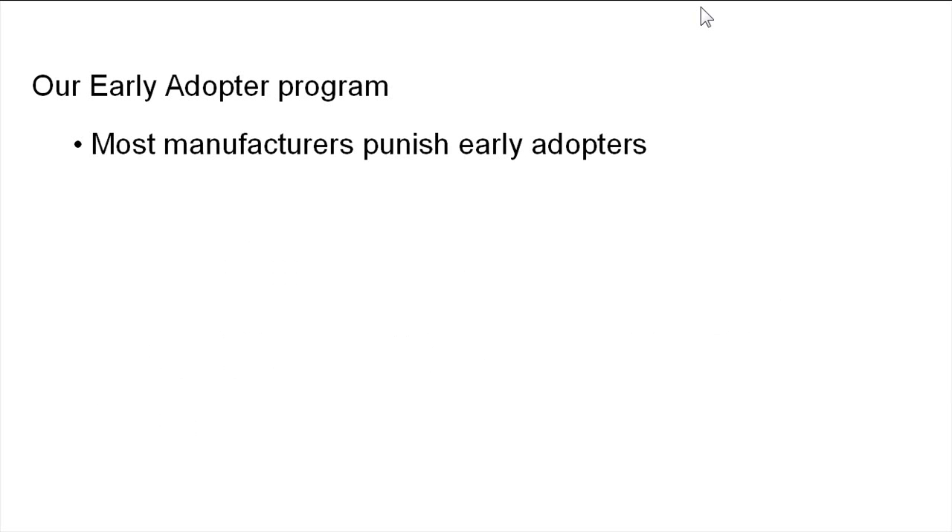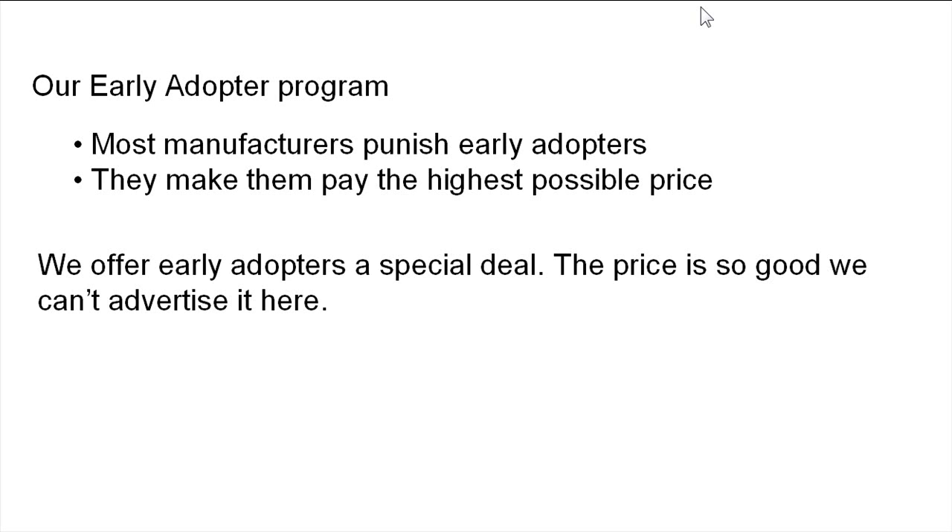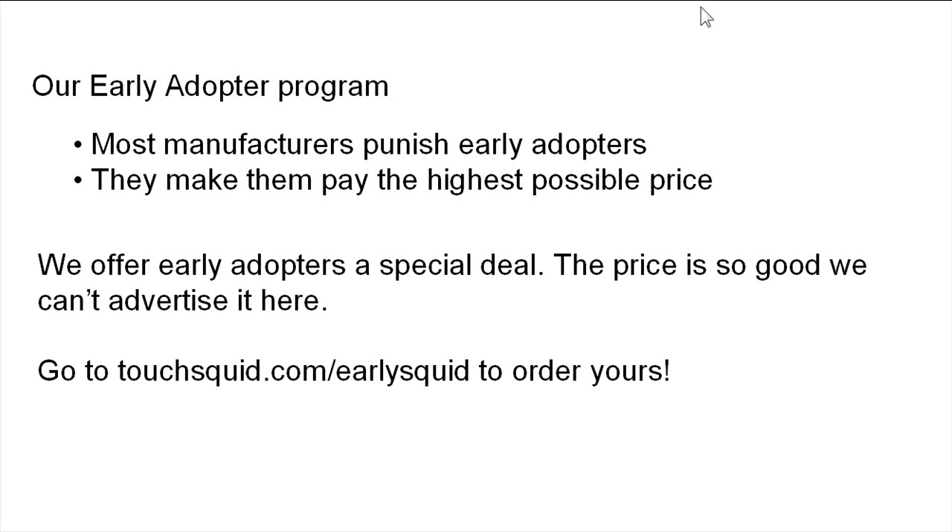We have an early adopter program — this is really a good deal. Most manufacturers punish early adopters by making them pay the highest possible price, then lowering it three months later, which is really annoying. We offer early adopters a special deal. The price is so good we can't advertise it here. Go to touchsquid.com/earlysquid to order yours. That's all, folks — see you soon.